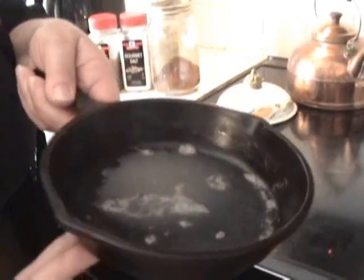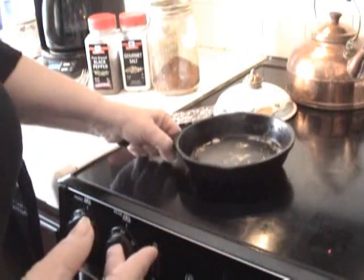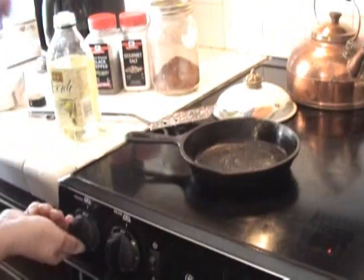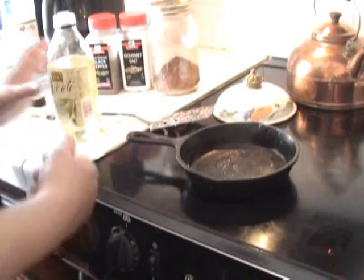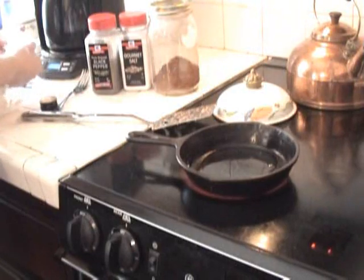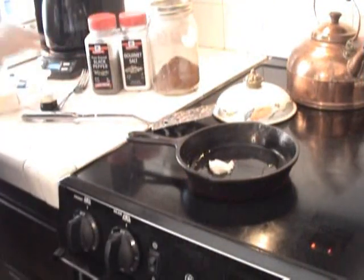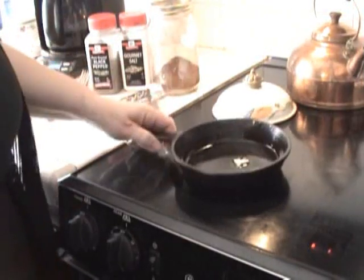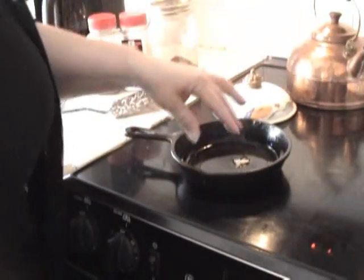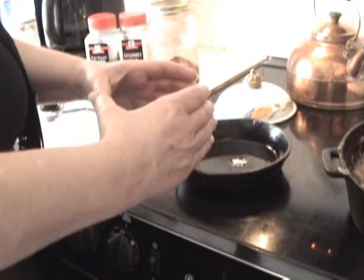I've got this little tiny pot here. What I'm going to do is add just a teeny tiny bit of real butter and put the fire on medium. I'm going to add just a little bit of oil, then snip off a little bit of butter — just a tiny bit like that. When this gets warm enough, I'll put a couple of eggs in and put the top on. When we serve it up, we'll have beautifully round eggs on top of our corned beef hash.